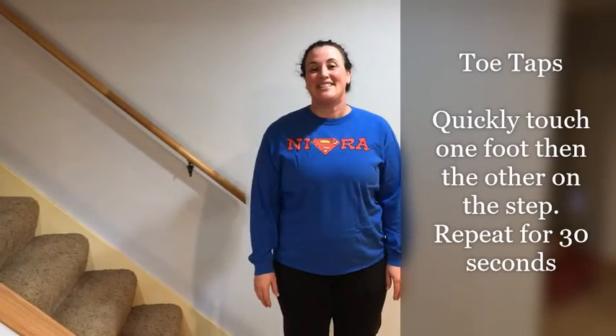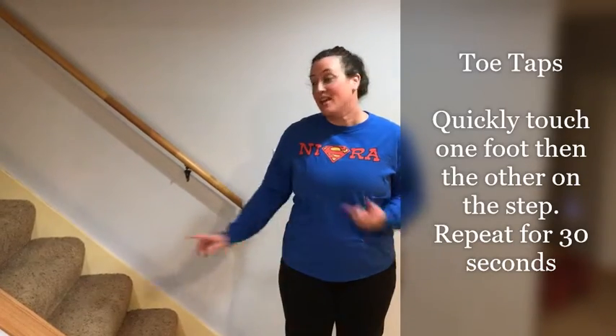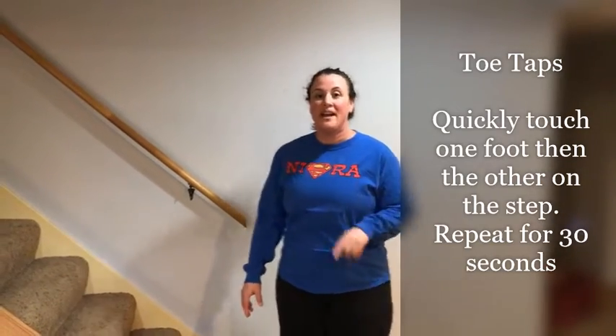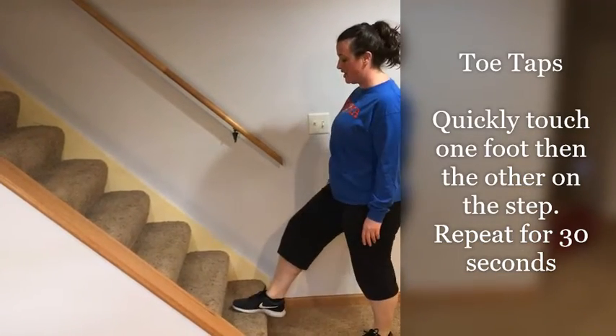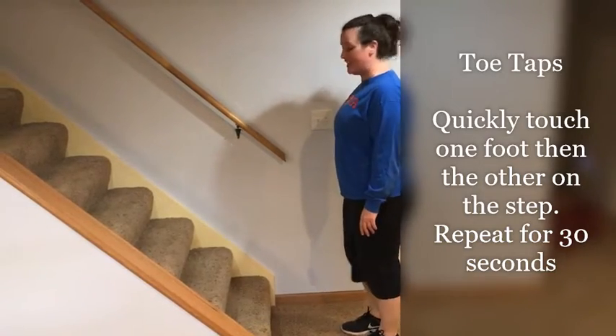Hi, I'm Kelly from NISRA. Today we're going to do some easy exercises that you can do at home using your stairs. The first one we're going to do is a cardio warm-up called toe taps. What you're going to do is touch one foot, then jump and touch the other foot on your step. It's going to look something like this.